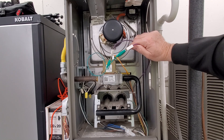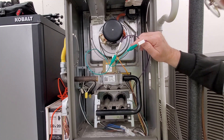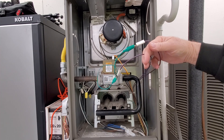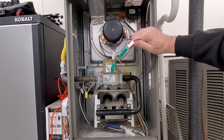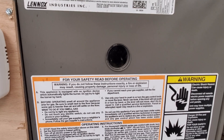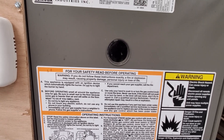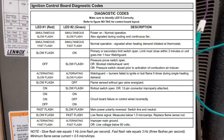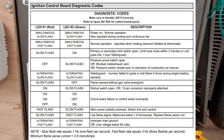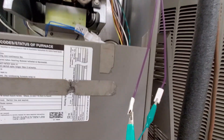Now I'll show you what happens if the switch was stuck closed — it's not even going to go through the cycle and it'll throw an error code. There's the error code: a slow green LED flashing, the red LED is off. Right on the board it says: red off and slow flash on the green means pressure switch open, blocked inlet or exhaust vent, or pressure switch closed prior to activation, or combustion air inducer motor fault.